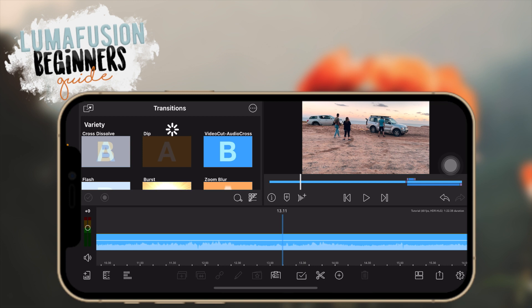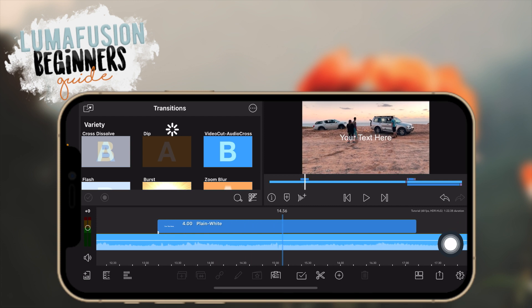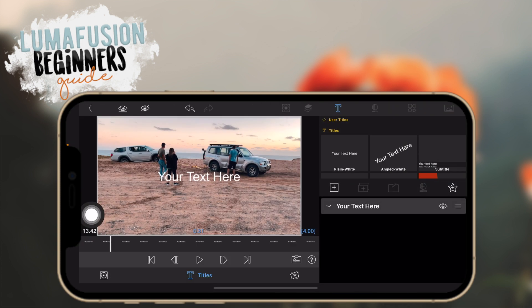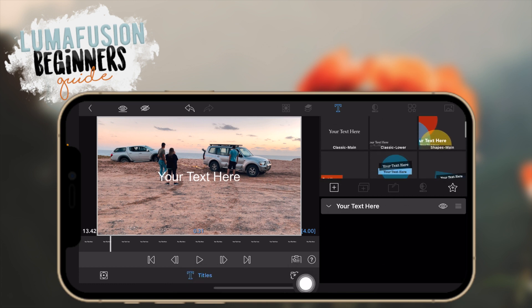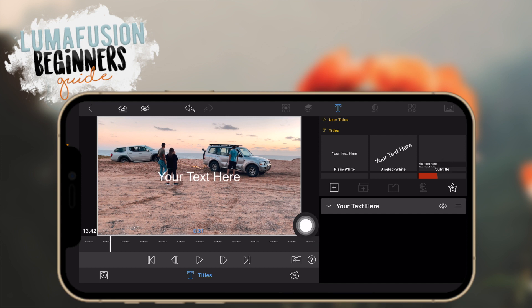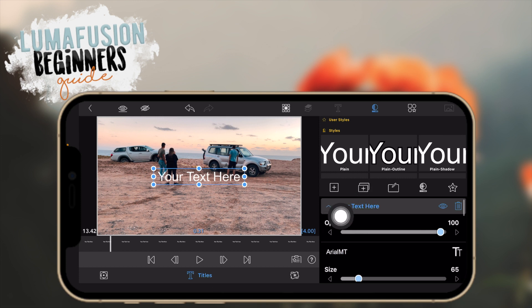Now let's add some text. Click the plus button here and click on 'overlay title' and then you have your text. To edit it, double tap to go into the editor and you'll see the titles area. You can use some of the titles they already have, or make your own user titles. For now I'll just edit the text — click on your text and double tap on it to edit.